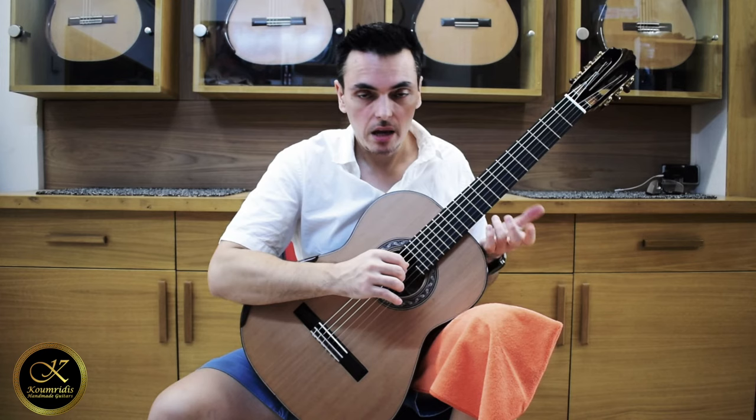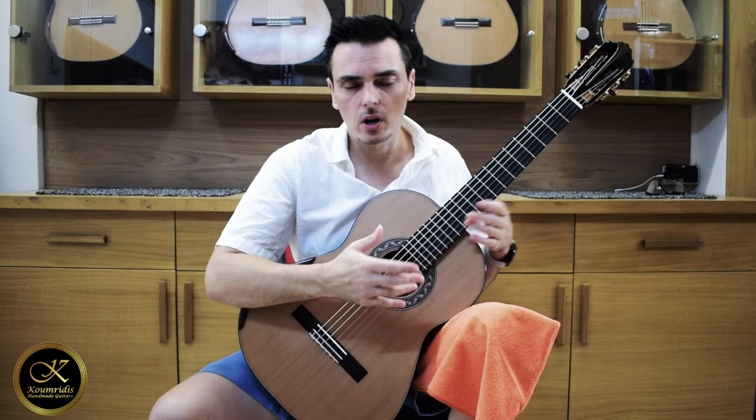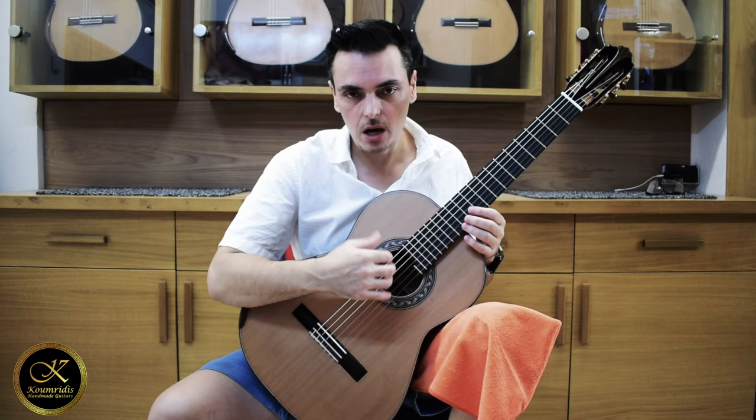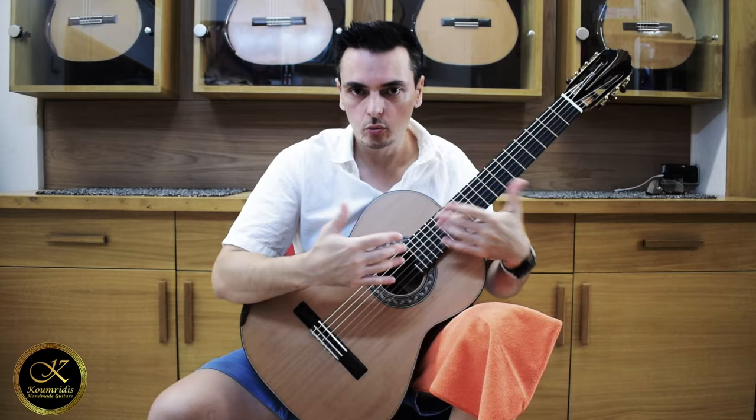I've played in the past almost every model by Kumridis, since we're friends and I live nearby. So I always come here when a new guitar is ready and try it out. To give you my honest opinion, I think this is actually a very, very big change with Kumridis guitars, because I've never played a traditional cedar-top guitar that has this much volume and rich, beautiful sound.